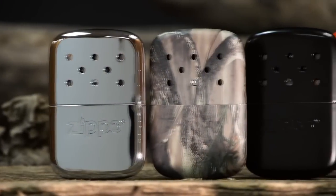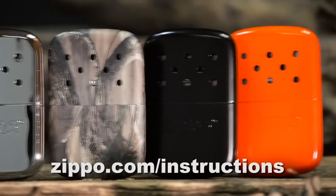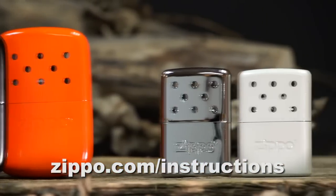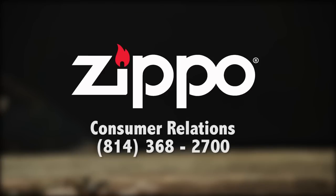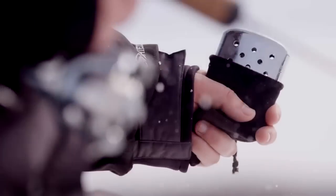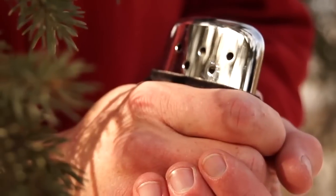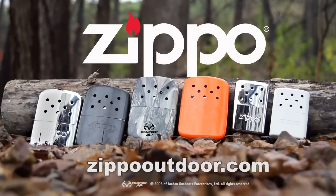If you no longer have your instructions, visit Zippo.com/instructions to find the most recent version for the product you're looking for. Consumer Relations is ready to assist you by answering any questions you have — they can be reached at 814-368-2700. By following the steps in this video and the instructions in the manual, you'll enjoy years of guaranteed service from your hand warmer by Zippo.